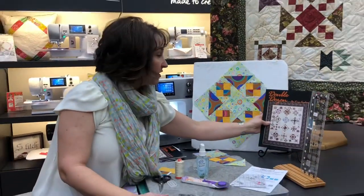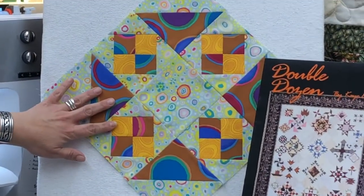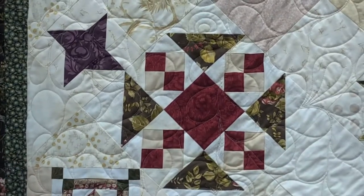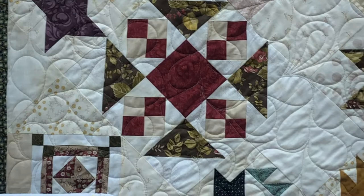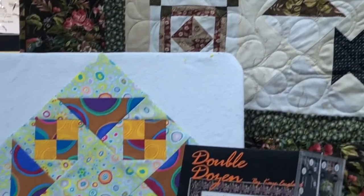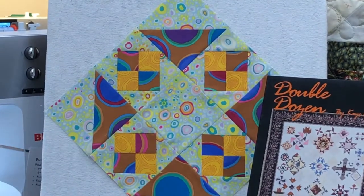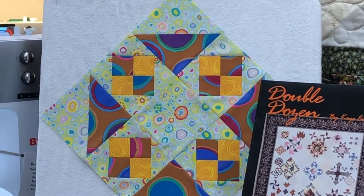We have it here in a cave colorway, and then we have it in the traditional colorway, which is on point over here. You'll see that you can do two darks and some lights with it, or you can do a medium and a dark, and then some background fabric, and then a dark right here. So have some fun picking those fabrics, or if you're doing the class with us, you'll be using your kit.